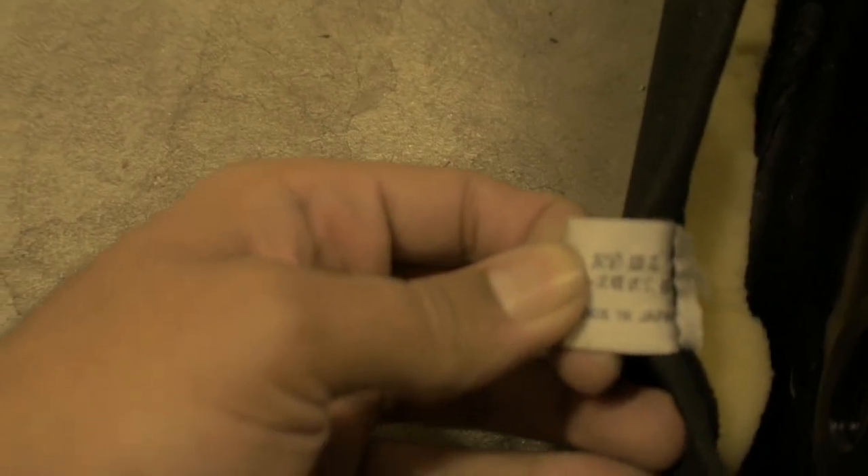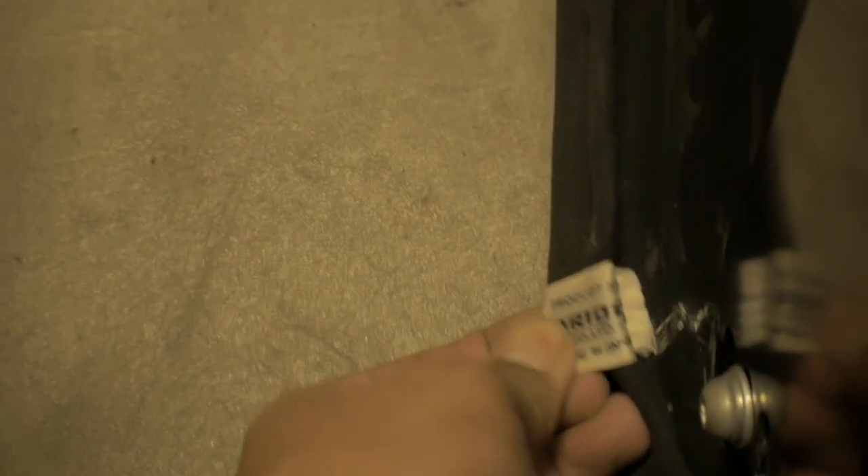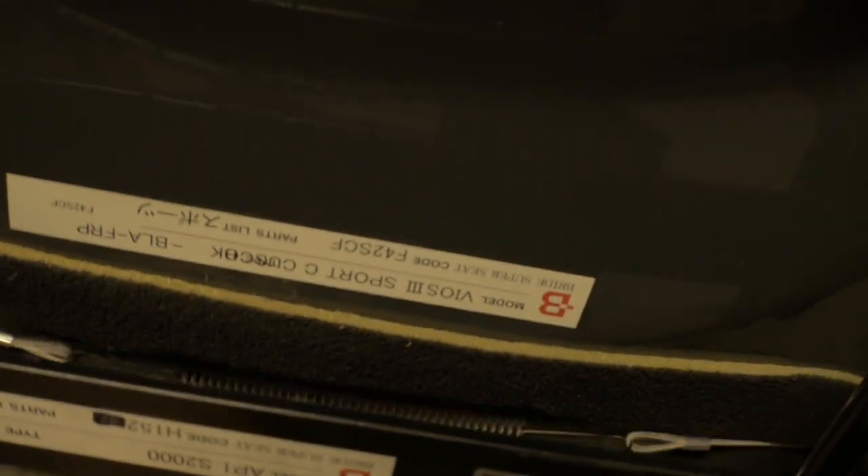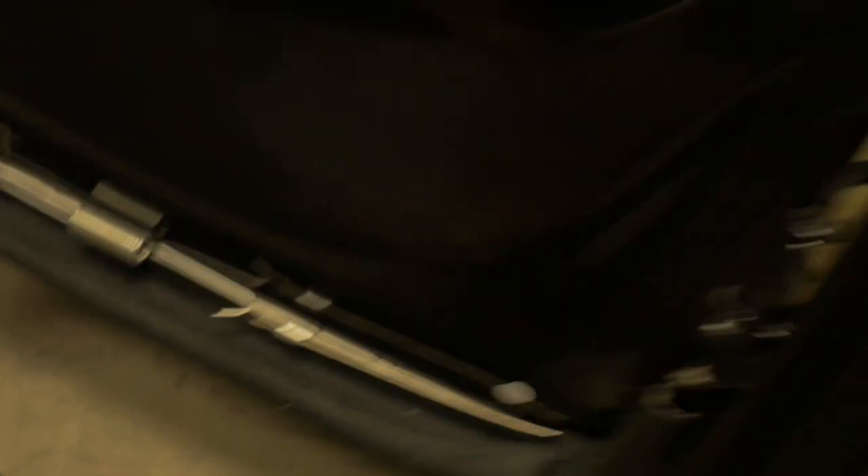Check the tag in the corner — a real Bride seat will say 'Bride Company, Made in Japan,' whereas the replica just says 'Made in Japan' with the Bride logo. If it doesn't say 'Made by Bride Japan' or 'Bride Company' on the inside, it's a replica. Also, the real seat rails come with their own stickers, and the tension on the real seat is still very stiff versus the very loose feel of the rep — and remember, they've had the same amount of seat time.